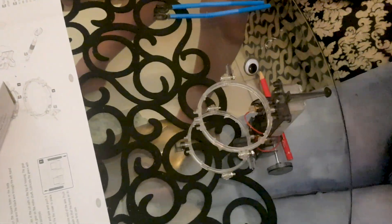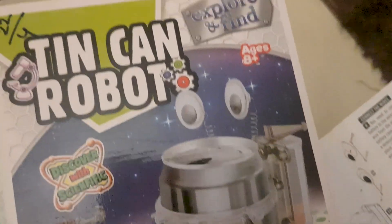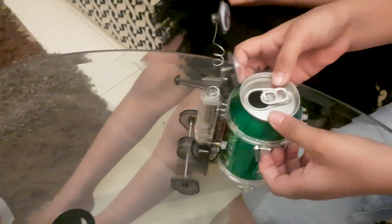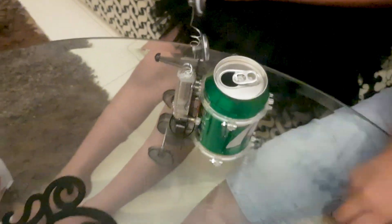Let me check the other one — yeah, perfect! They're so cute. Now the last piece. Wait, you forgot this — oh yeah, let me put it in. That's so cool!